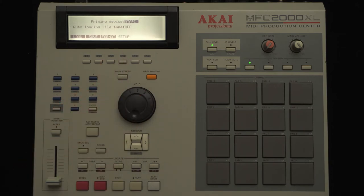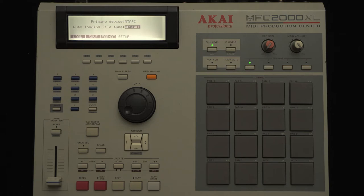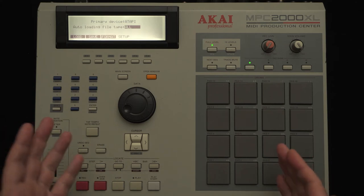If you set the file type here to APS and ALL — which is the all programs and sounds plus all sequences — then this will load both the APS and ALL file found in the root directory of whichever primary device you have set. Alternatively, you could set this to just APS, which will load a bunch of your sounds on power up, or you can have the MPC just load the ALL file on its own, which may contain one or more sequences. The default for this setting is off.